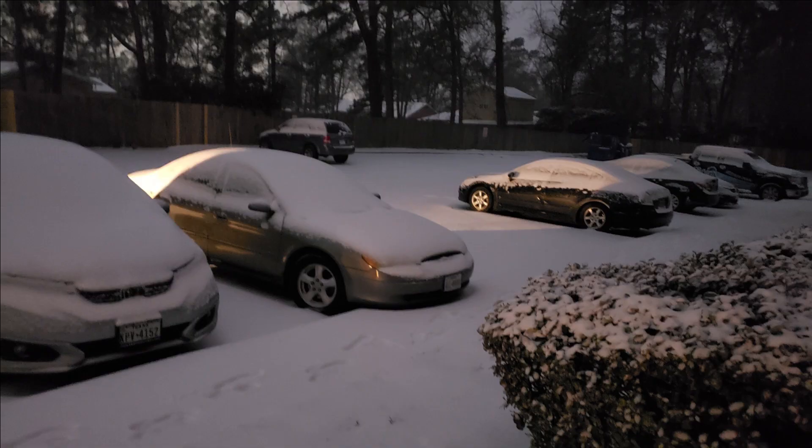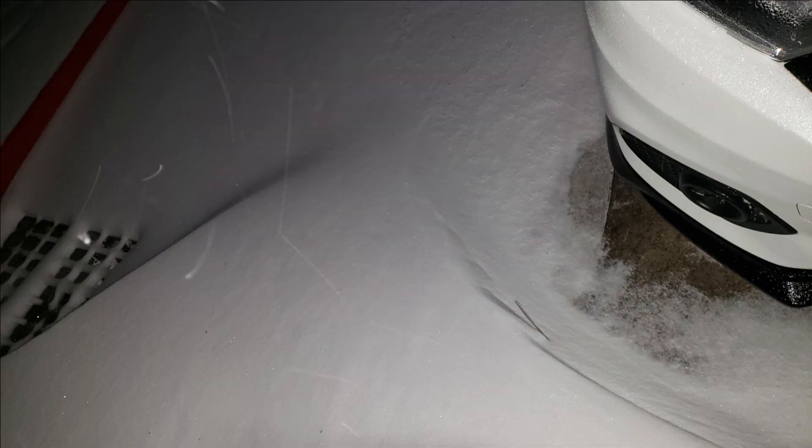I wanted to give a quick update as to what was going on. For those who weren't paying attention, Texas had pretty much its first blizzard on modern record, and it basically shut down the entire state. That shouldn't seem bad in its own right except for the fact that electricity is important.